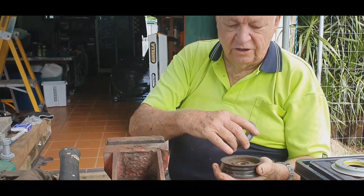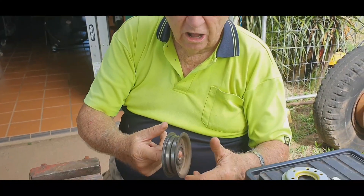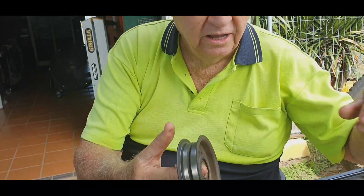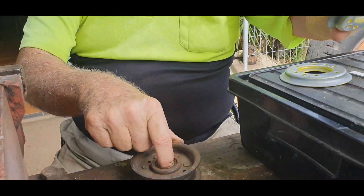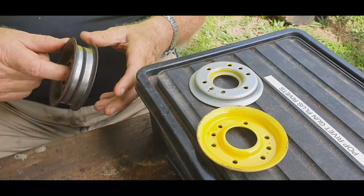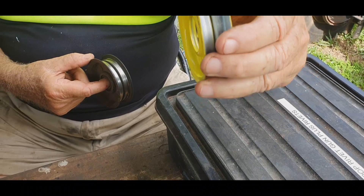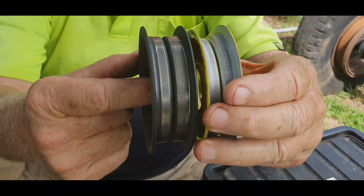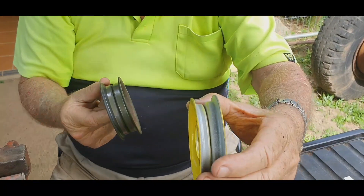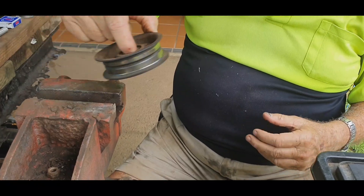So this is one of the old pulleys - the bearing is still a bit grumbly, still working. The one in here was seized altogether. This is actually a V pulley, whereas that's a flat, so this runs on the back of the belt - that runs on the V side of the belt. It's a double V but the principle's the same.